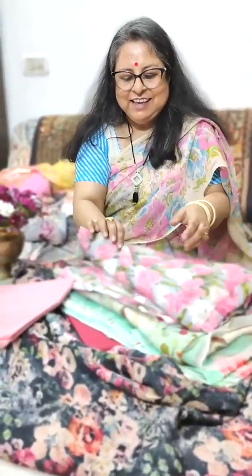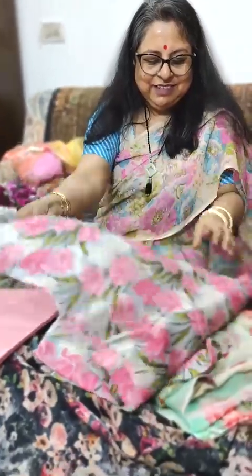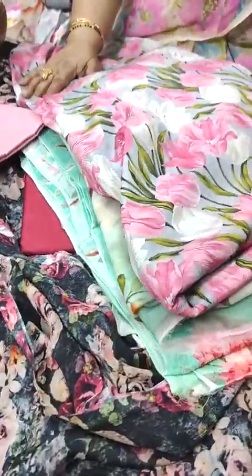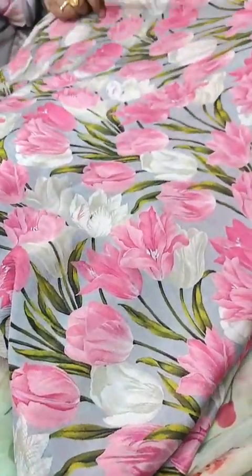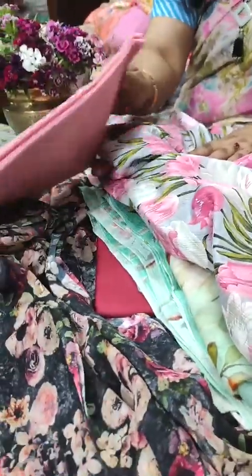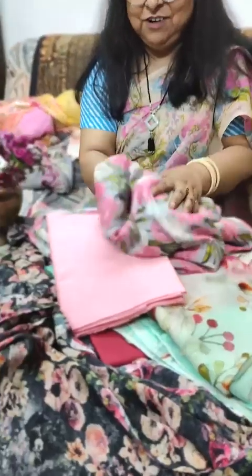We move to another one. This chiffon is a little heavier in texture. It's again on a base of light grey with rose pink and ivory, and I have matched this light rose pink blouse with this chiffon saree. This is the fourth saree of the day.